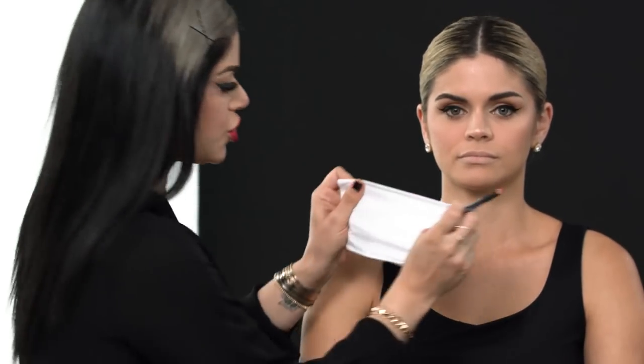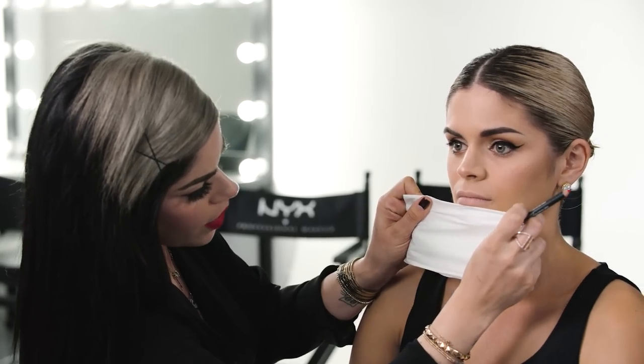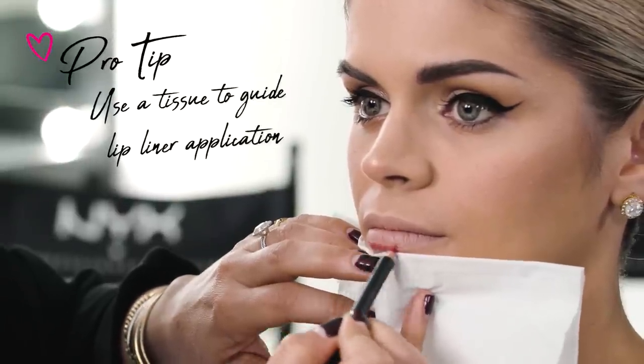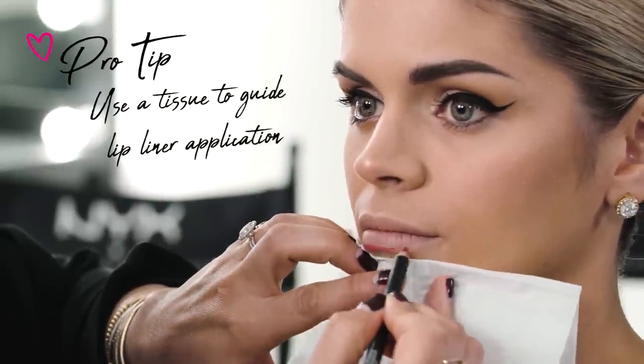Now that the lip is prepped and primed — dry and one neutral color — I can go in with a lip liner, which is going to start the shape of the lip. I always like to take a tissue and place it right under the lip. It acts like a stopper and it's also good for your hands so that you're not resting directly on the skin.